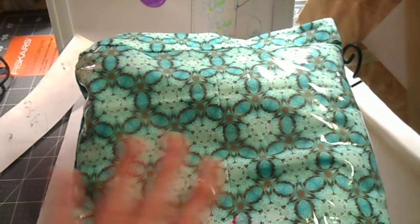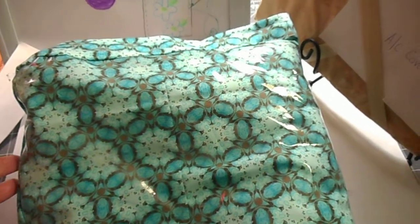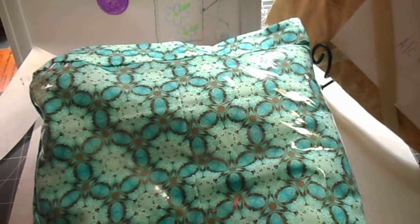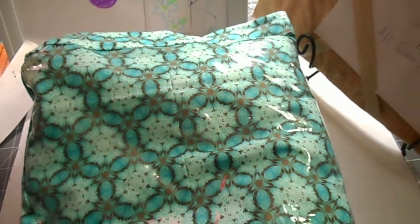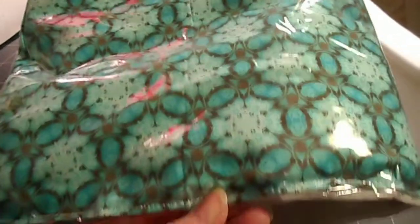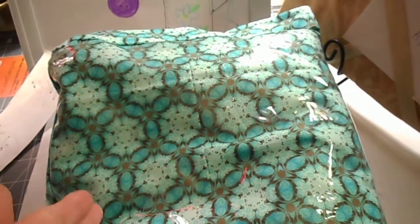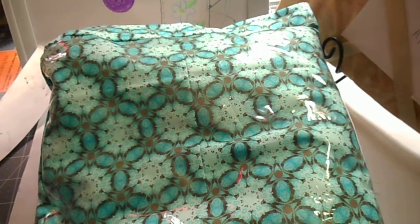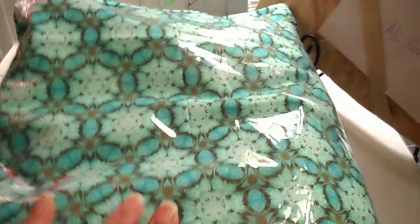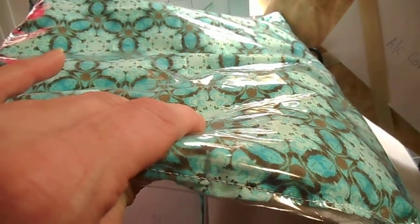Then you will cut out your top fabric and do the same thing of sewing the sides to the top fabric, and then you sew your lining on — but don't sew the bottom closed. Leave the bottom open for turning it to the right side, and then stuff quilt batting in here, and like a pillow, you sew it closed.